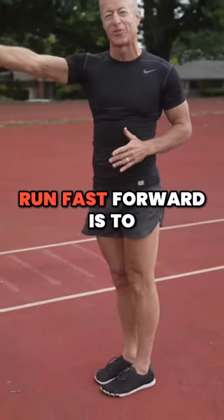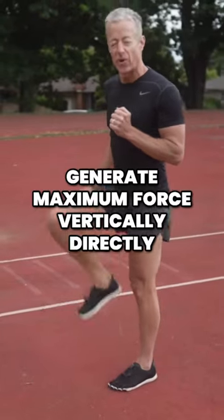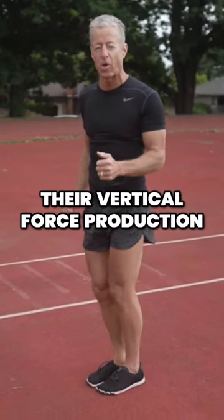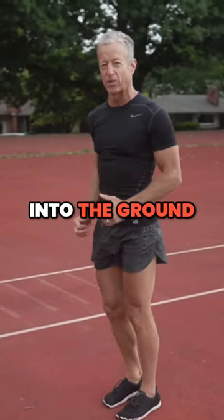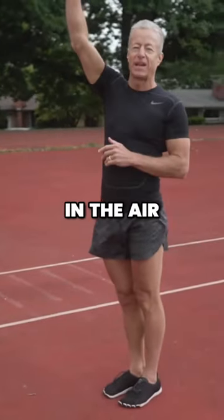The way to run fast forward is to generate maximum force vertically, directly into the ground. That's what sprinters are thinking about — their vertical force production. You are actually imparting energy directly into the ground, and that is springing you forward. Why is it not springing you straight up in the air?